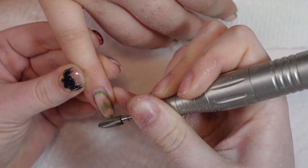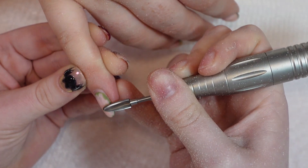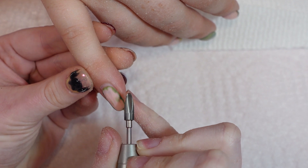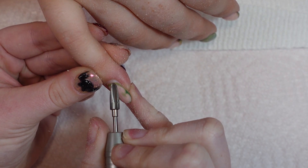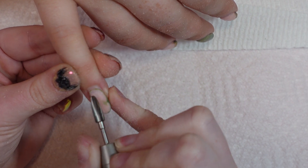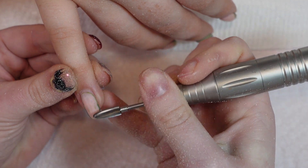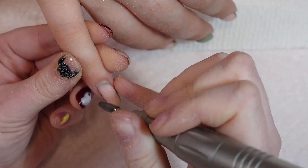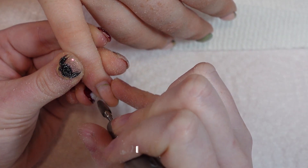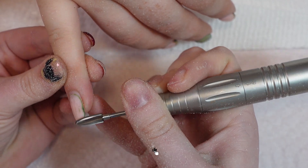I'm really not pressing downward so I'm not going through the gel and touching her natural nail. You really want to avoid that. I take the tip of the remover bit to get that cuticle area very smooth, and you can take the tip of it to go along the sides. I also take down length with these bits.